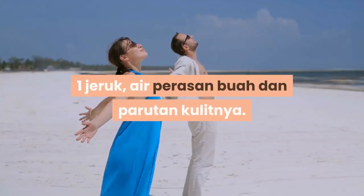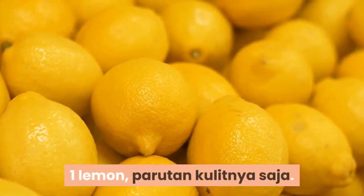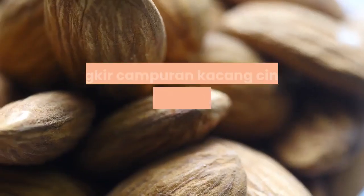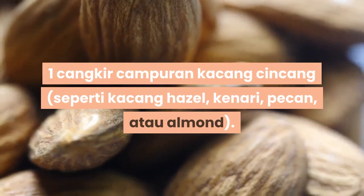Air perasan buah dan parutan kulitnya. 1 lemon, parutan kulitnya saja. 3/4 cangkir kacang almond giling atau tepung almond. 1 cangkir campuran kacang-kacangan seperti kacang hazel, kenari, pecan, atau almond.